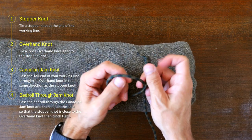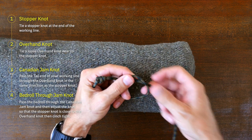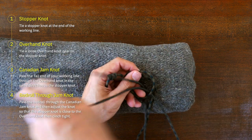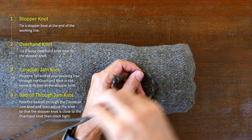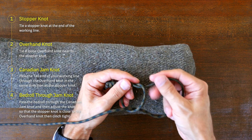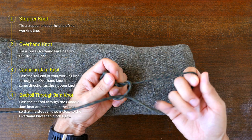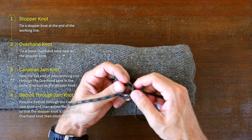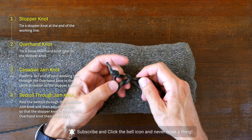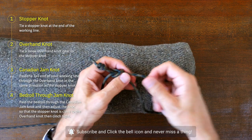With the stopper knot tied, the next step is to tie another overhand knot as shown here. From there, pass your tail end — that is, the other end of your working line — through the overhand knot so that the tail is running in the same direction as the stopper. The most important part of tying an effective Canadian jam knot is to make sure the stopper knot and the tail end are running in the same direction through the overhand knot, because when the overhand knot is tightened, the stopper knot will snug down against the overhand and create a binding action.